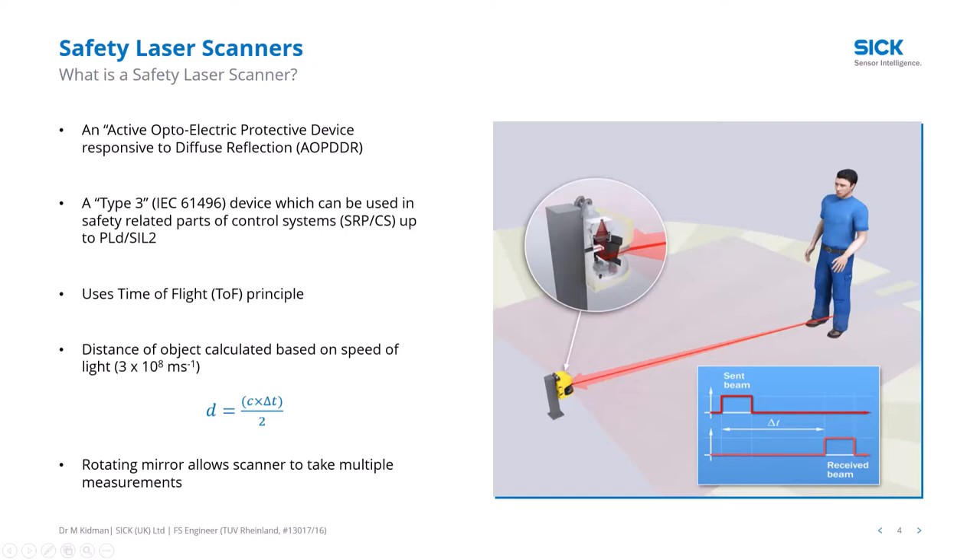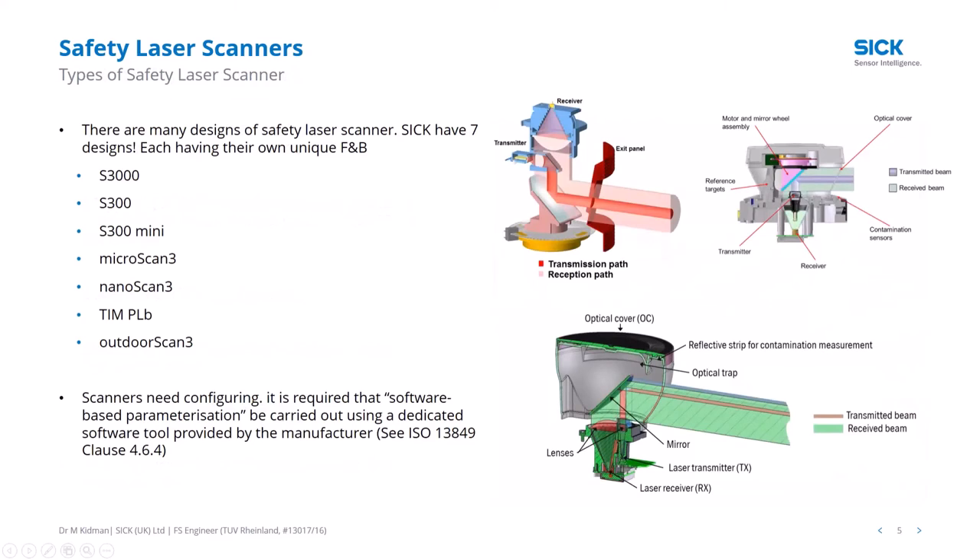The range is how far the scanner can safely detect a person, and SICK currently has seven different designs. They're all based on time-of-flight. The MicroScan, NanoScan, and OutdoorScan — the newer models — also feature an additional algorithm on top of time-of-flight called safe HDDM, which gives a more robust sensing technology.